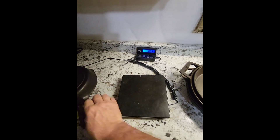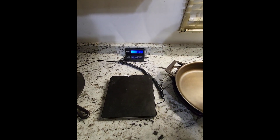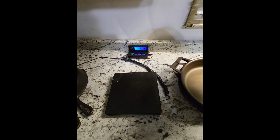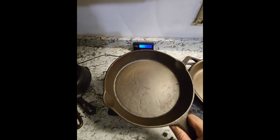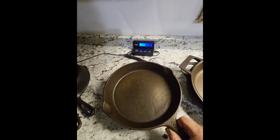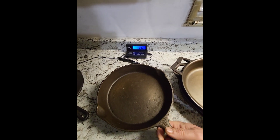Next one up is the BSR stove spider. This is one that they made in the very first days of the foundry. This one matches exactly in size and shape, and they did have a number etched on there. This one comes in at just over five pounds.